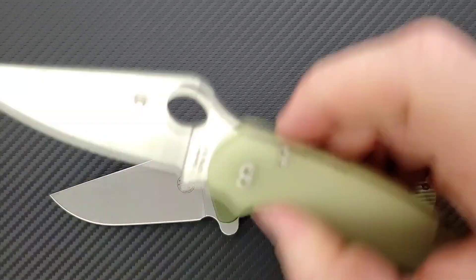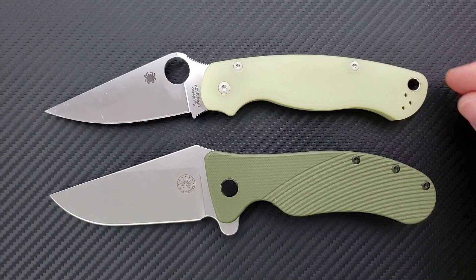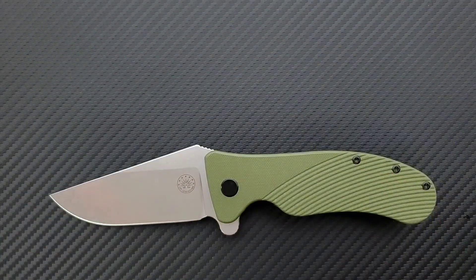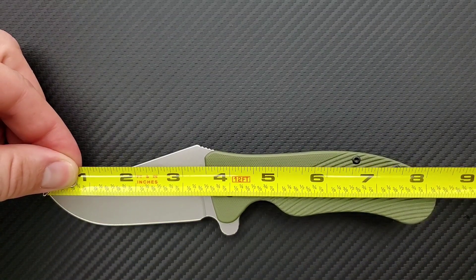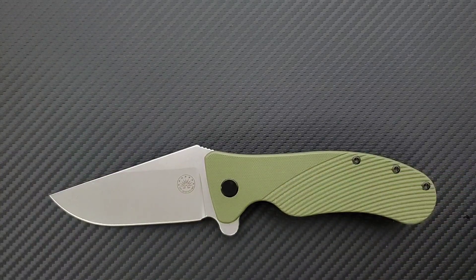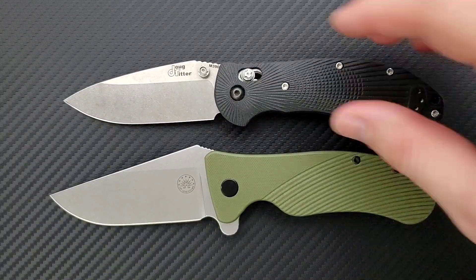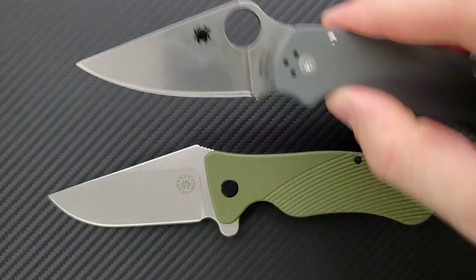How about up against the Spyderco PM2? The PM2 is coming in at 8.3 inches overall. The angle here throws me, but the PM2 is just a hair longer even though it looks a little bit shorter on camera. Let me measure the Rhino again — yeah, eight and a quarter. How about up against the Benchmade Griptilian, or in this case the Ritter Hogue? Ritter Hogue is coming in at eight inches overall. And last but not least, the Spyderco Para 3, coming in at seven and a quarter inches overall.